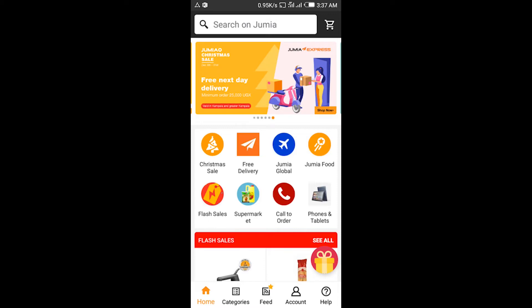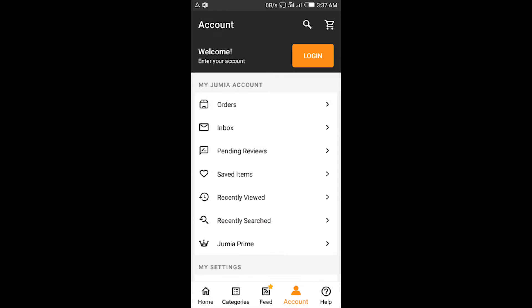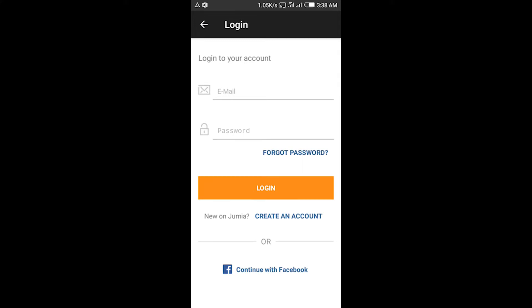So you go and tap on the account button over here, then get to login if you have one. If you don't have any account on Jumia, you tap on 'Create an Account' over here, then put in all the credentials and create yourself an account.